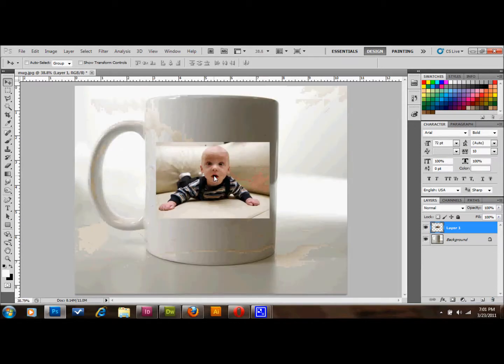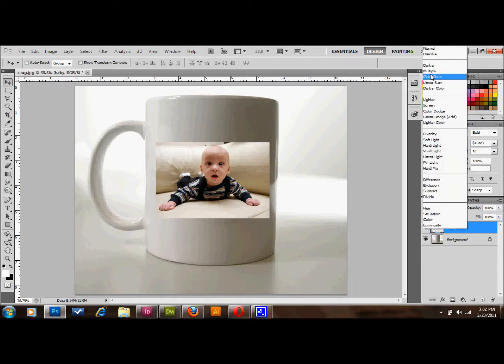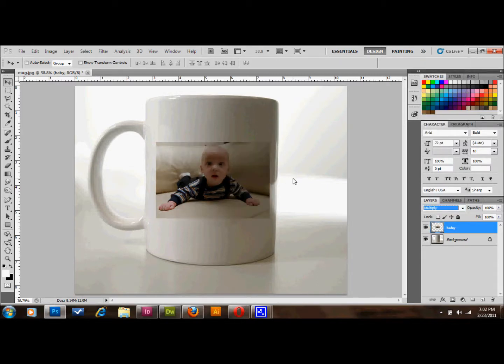The next thing you're going to do is change the blending mode of that layer — I'll just call this layer 'baby' — and we're going to change the blending mode to Multiply. You can pretty much do this with anything that you want it to look like it's printed on there.